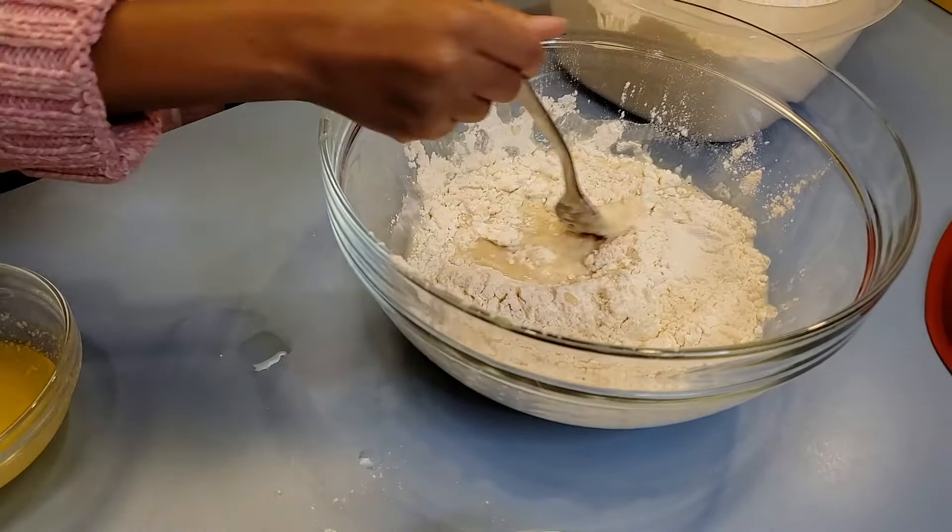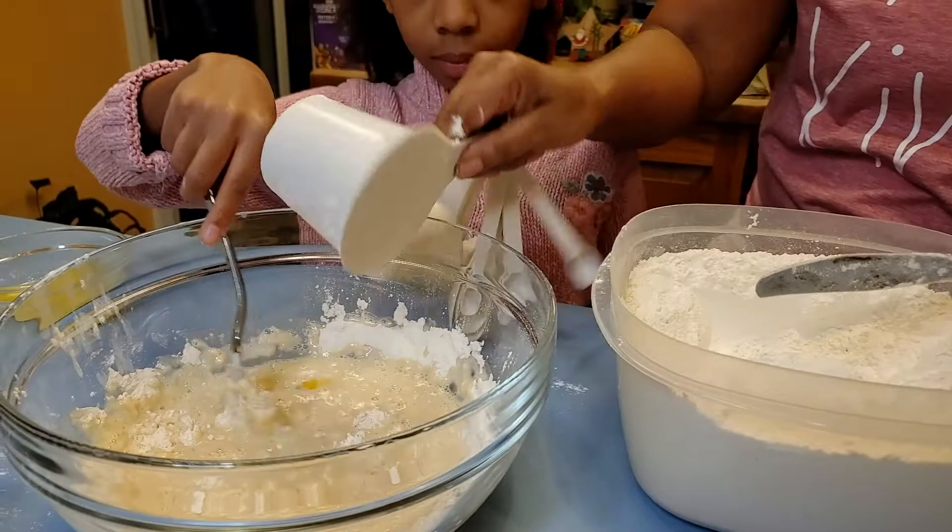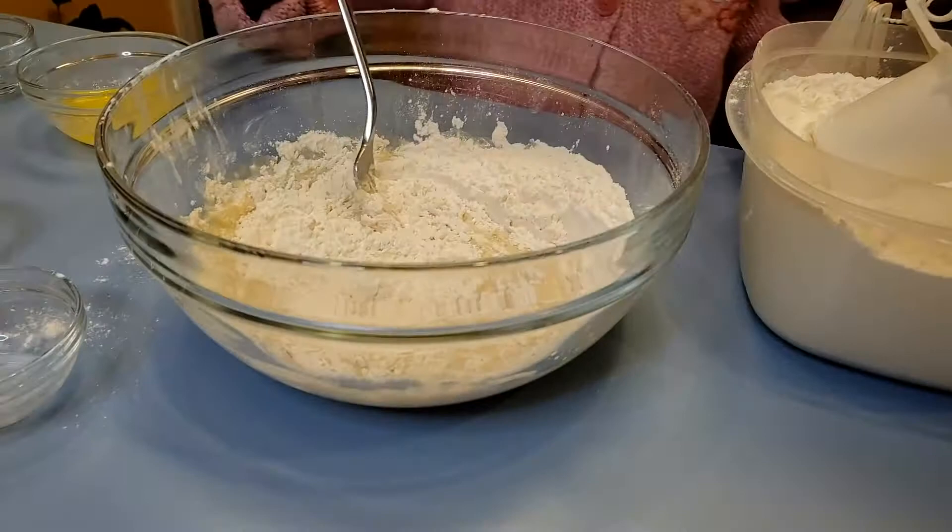It calls for four and a half cups of flour total. Level that off and then put in more flour and mix that up. While you're doing that, I'm going to go ahead and add in the salt, because I didn't want to add in the salt earlier — I did not want it to interfere with my yeast.